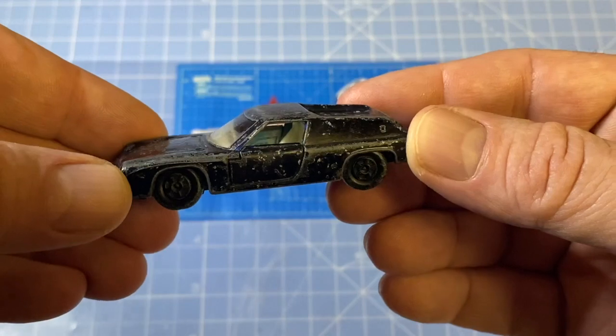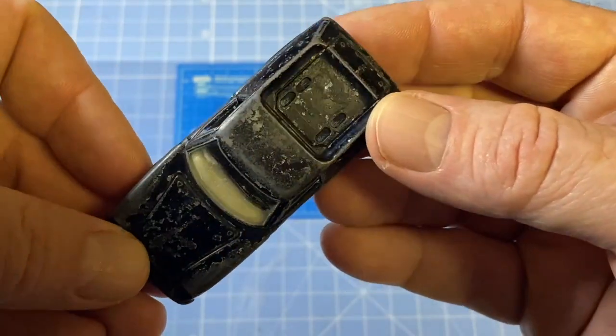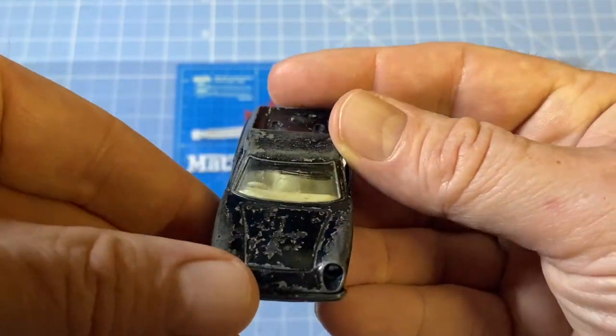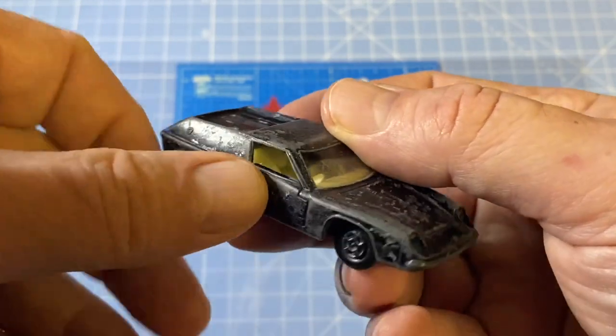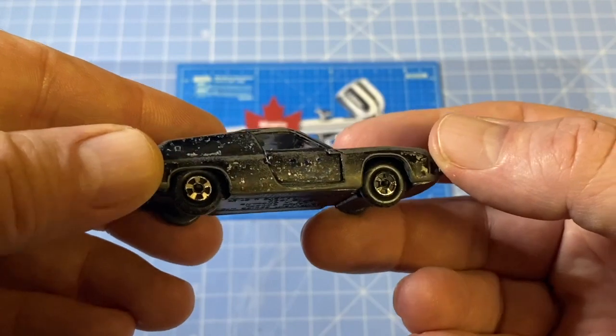Hi everybody and a warm welcome back to Maple Leaf Matchbox Makeovers. I'm Andrew and on the bench today is a Matchbox Lotus Europa No. 5 from 1969.